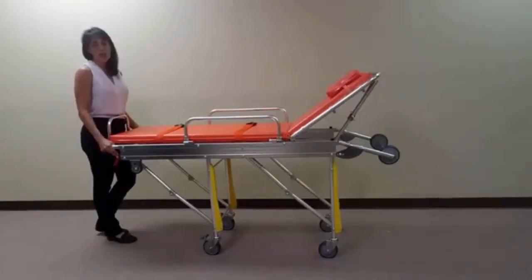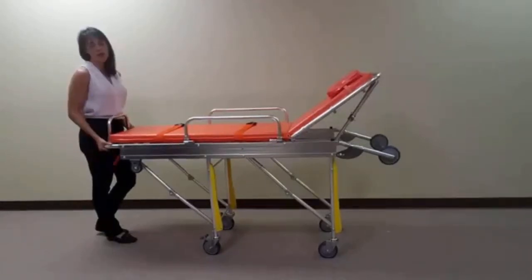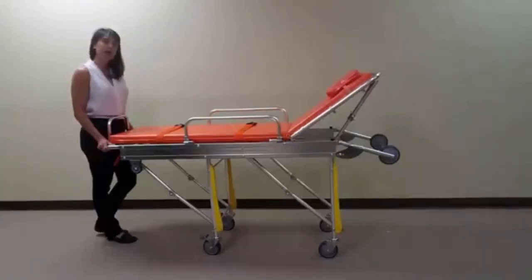To raise the stretcher, simply lift up on the frame until the legs spring back open and lock into place. This next clip will demonstrate lowering and raising the stretcher.